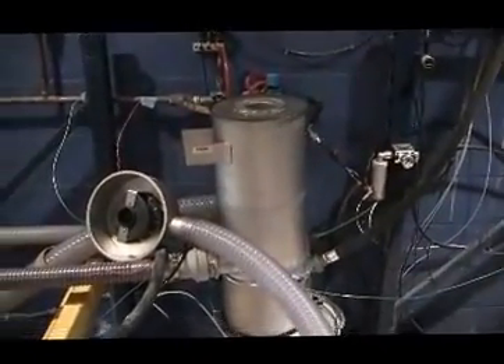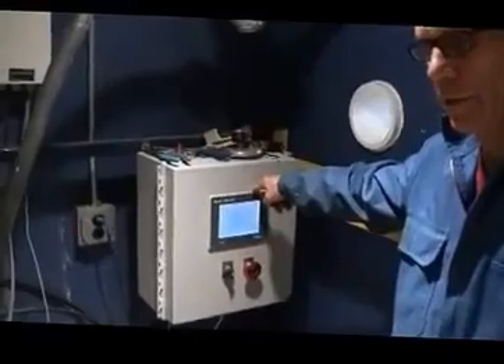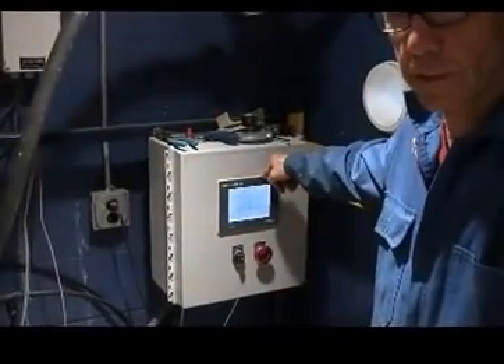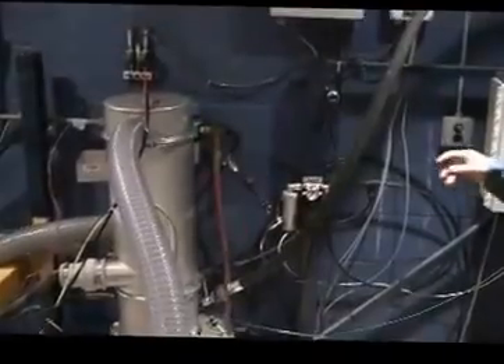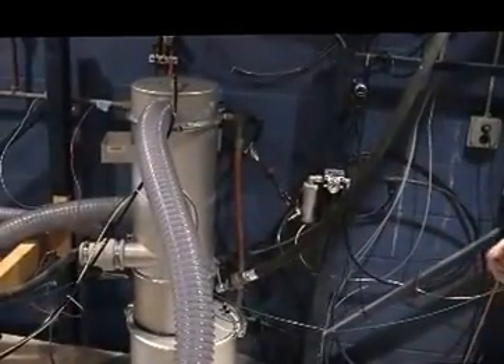This is the lab control. We have set the suction time to 7 seconds and the discharge time to 3 seconds, so overall the cycle time is 10 seconds. Now I'm going to start the unit to get a feeling of how it works.